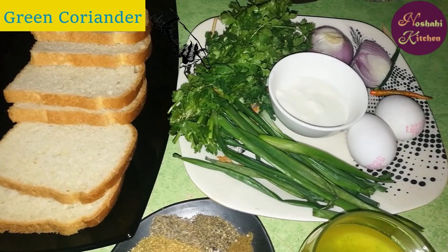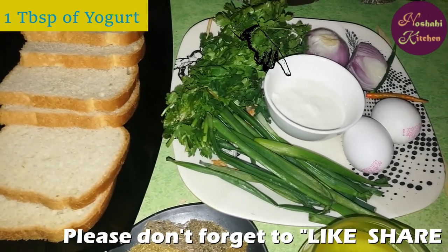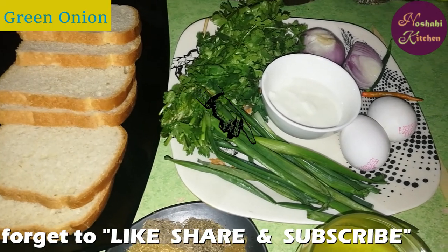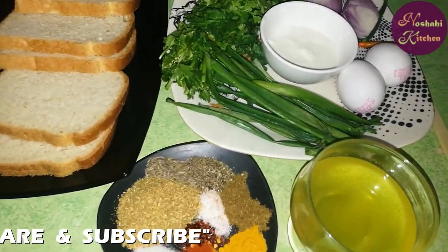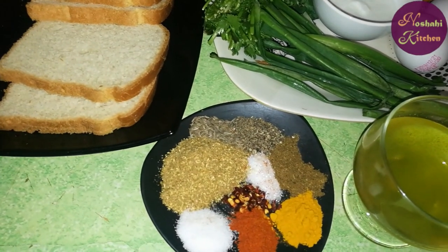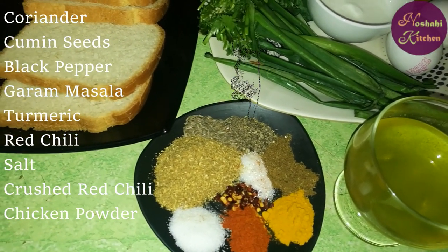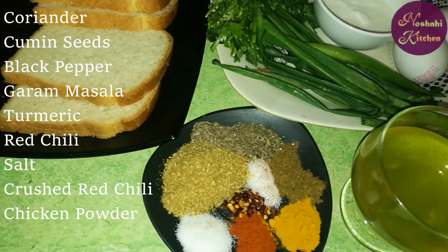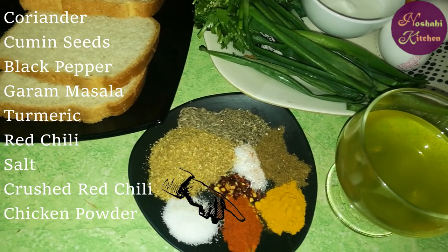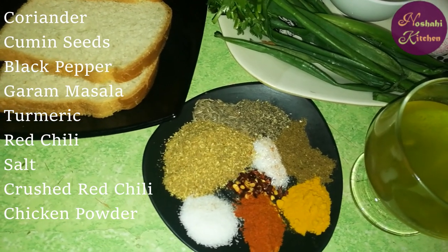It takes 1 tablespoon of sauce, 2 tablespoons of sauce, 1 tablespoon of seasoning. We will also use a regular bread. Add some lal mirch powder, add some namak, and chicken powder.